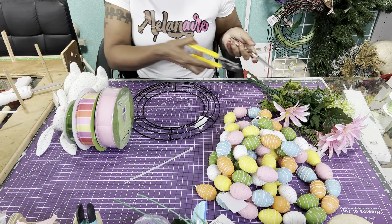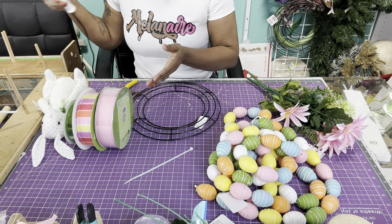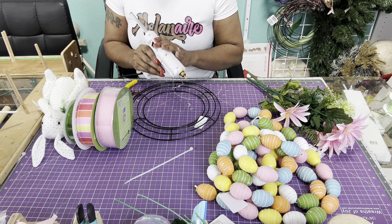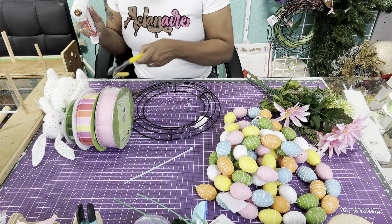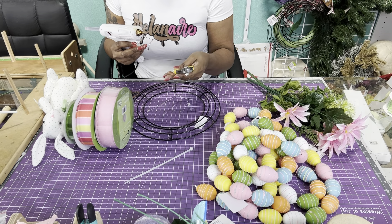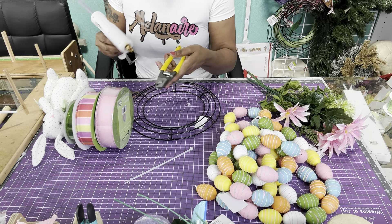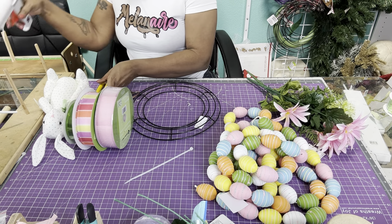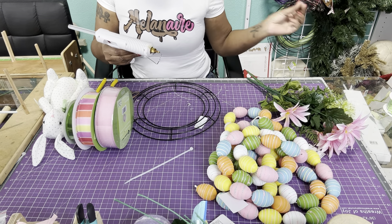You're going to need scissors, wire cutters, and if you're going to use the flowers and greenery you're also going to need a glue gun and glue sticks. I'm going to put in the description our Amazon storefront where you can get all of these tools. My mom actually bought me these wire cutters and they cut very very well — they cut straight through. And this glue gun is amazing, it comes with different tips.